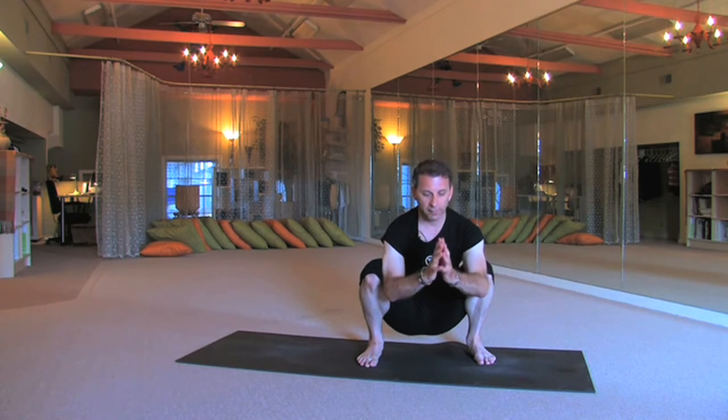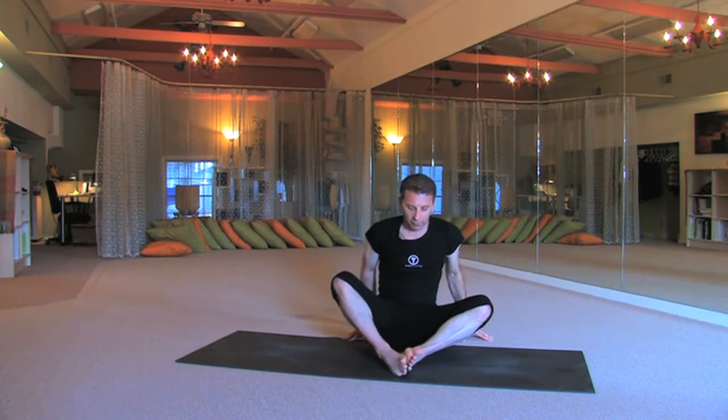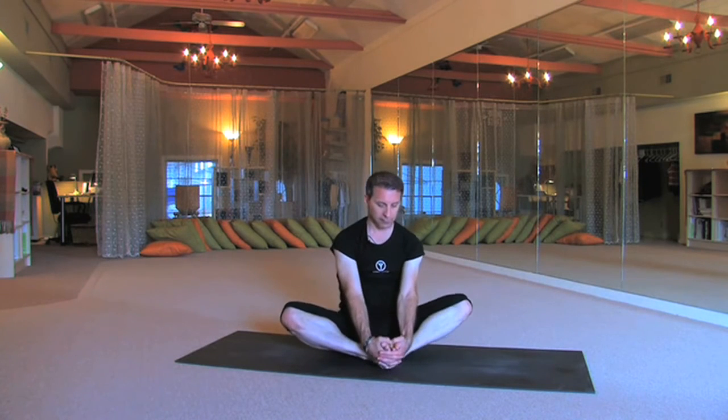Slowly from here, release and sit on your bottom, taking it into butterfly — baddha konasana, the cobbler pose. Take your hands around the feet, peel the feet apart like you're opening up a book. Squeeze your butt into the mat like you're trying to squeeze your mat with your butt. Squeeze in, lengthen the knees, drop the knees. We're going to do a couple variations — moving forwards and backwards as well. Lengthen the knees, drop the knees, deepen the breath.